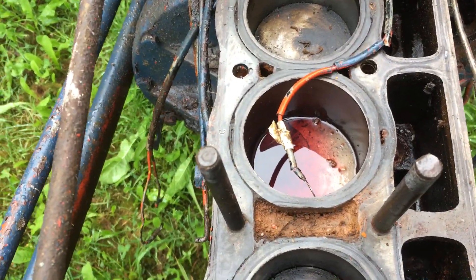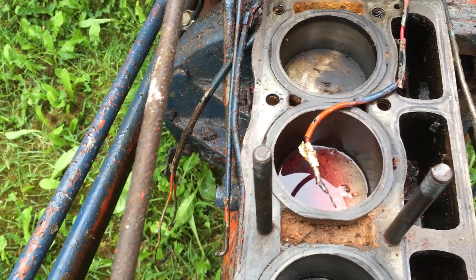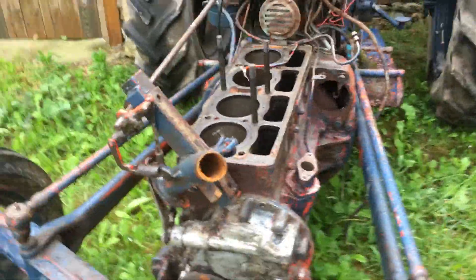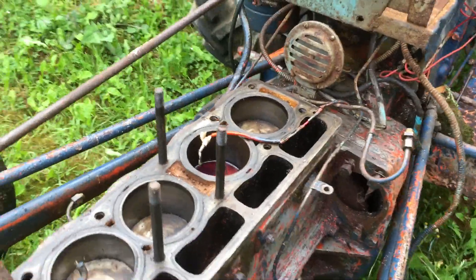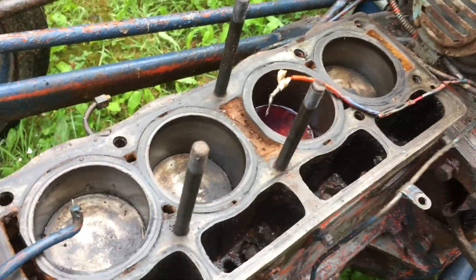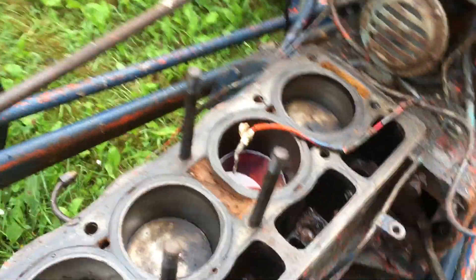All the WD-40 and ATF from the threads seems to have disappeared out of that cylinder. I'm going to give a little lever on the flywheel here and see if we've got any movement on it — putting it in the starter ring. Nothing initially.